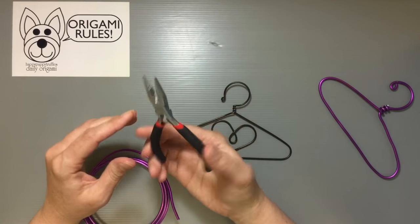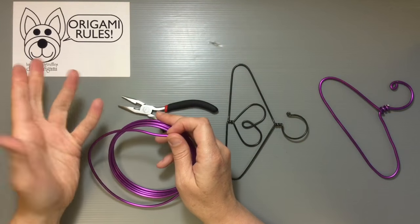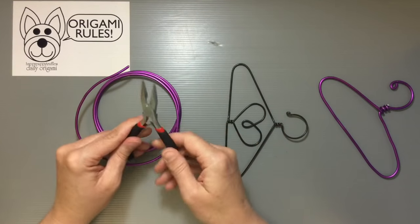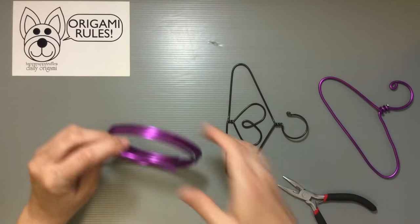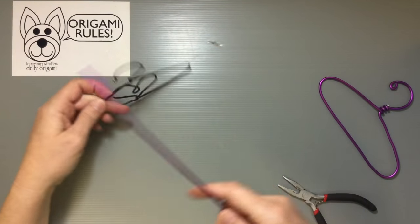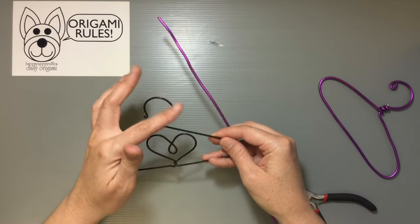What you need is just some needle nose pliers so you can bend your wire. One thing to be careful of with this aluminum wire is that it scratches easily - you can see the color underneath when it's scratched. So take your time, try not to use the pliers too much, and do most of the work with your hands. Start out with a good stretch of wire; I don't cut mine first because I don't want to waste it.